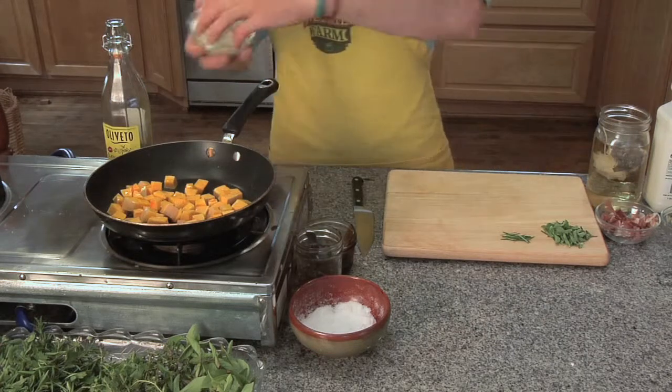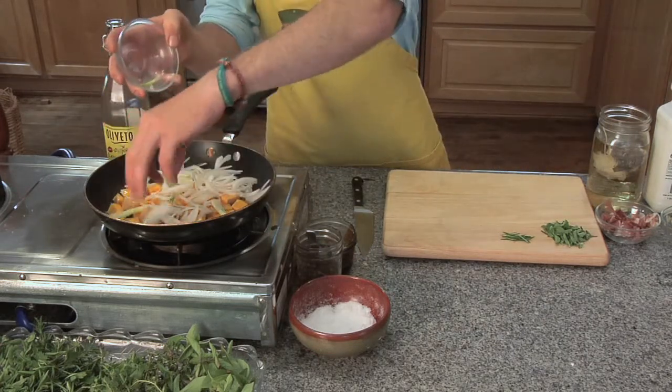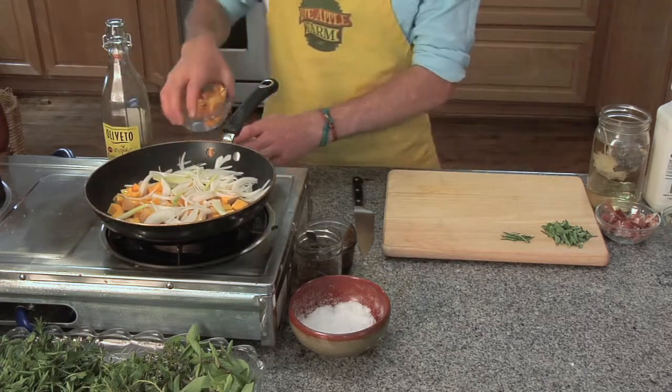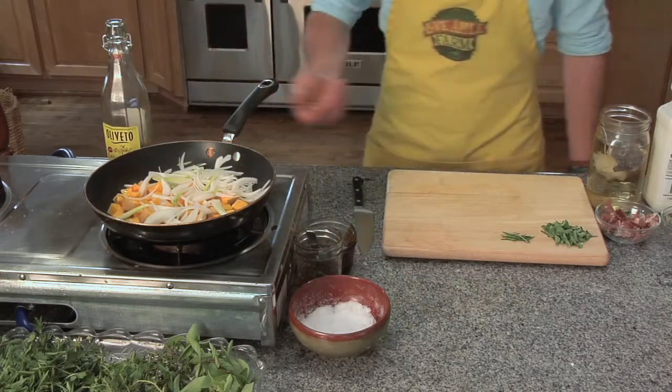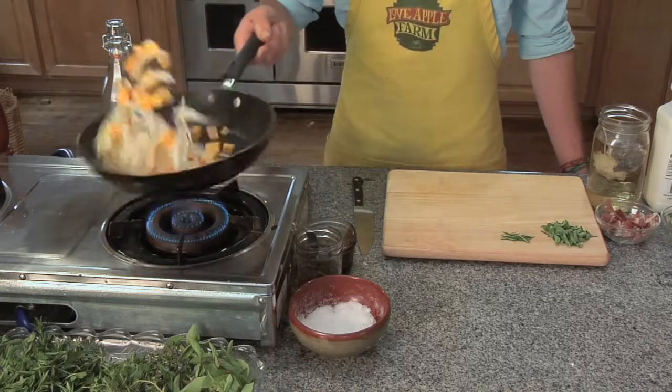Next, I'm going to add my white onions, and we want to let these caramelize as well with our butternut squash. We want lots and lots of color because that's where we get most of our flavor in this sauce. It's going to give it some more hardiness and roundness of flavor.